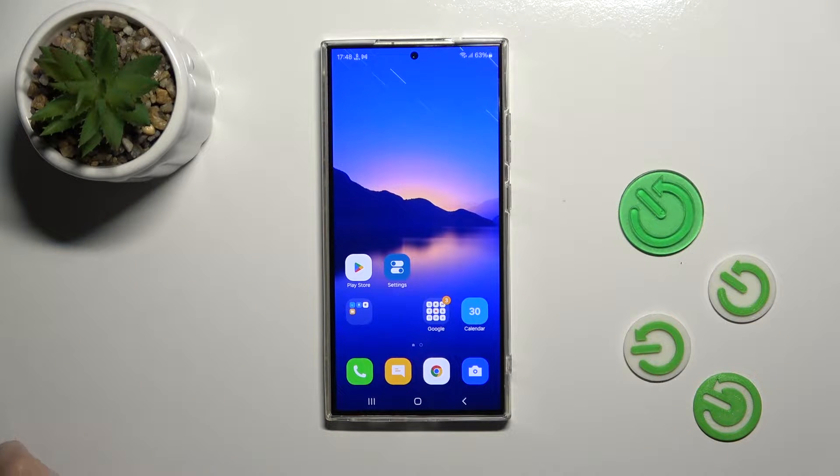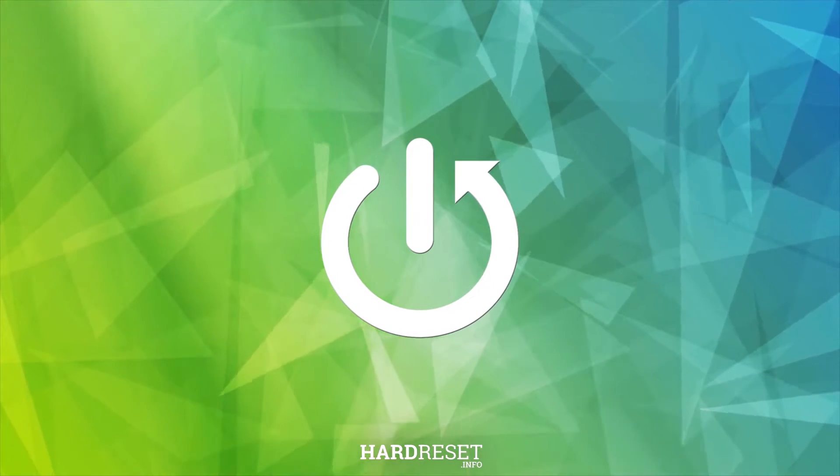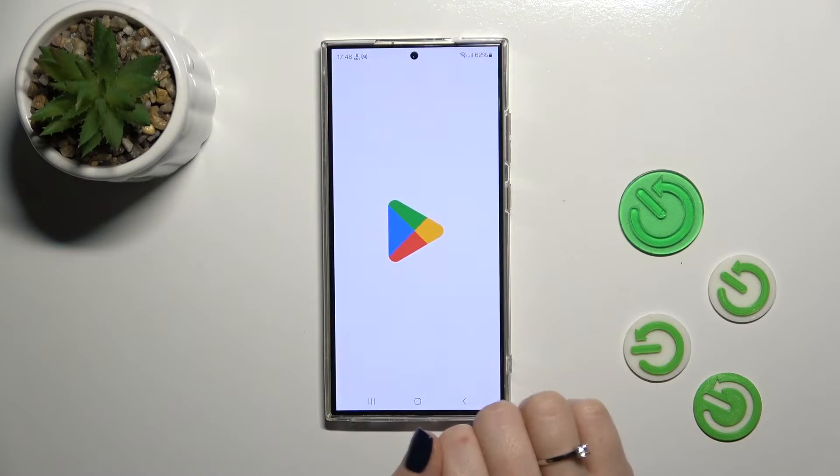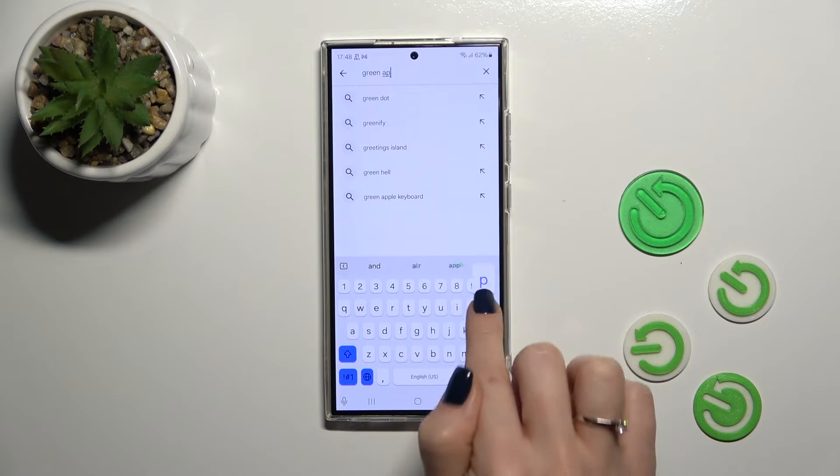Hi, this is Galaxy S24. We'll try now showing you how to install iPhone keyboard on this device. So let's open the Play Store app and in the search we'll enter the green Apple keyboard.